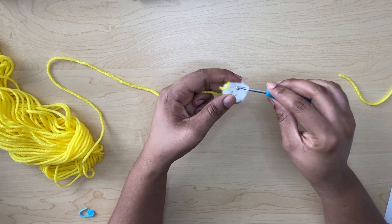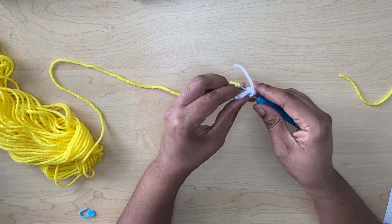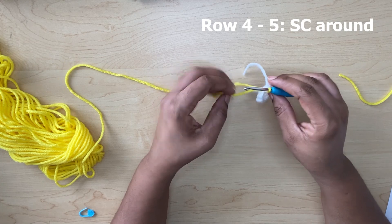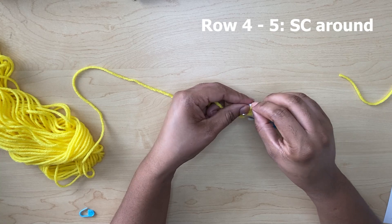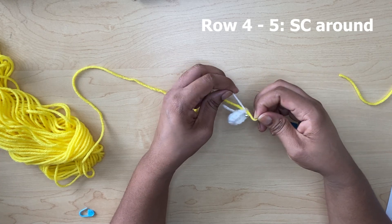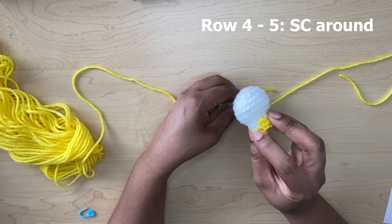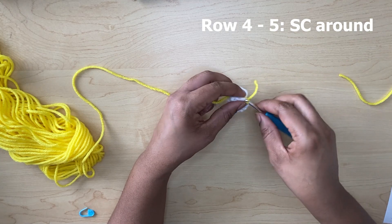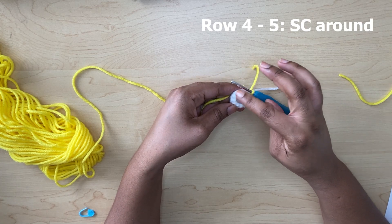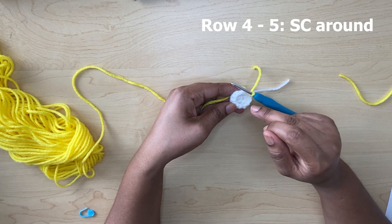Insert your hook, pull up that loop, pull it through, and tie it. I'm doing it a little bit differently because when I join the other way it's uneven and I want it to be more uniform. Then you're just going to continue making single crochets around in the 12 stitches, doing that for two more rows — row four and row five.